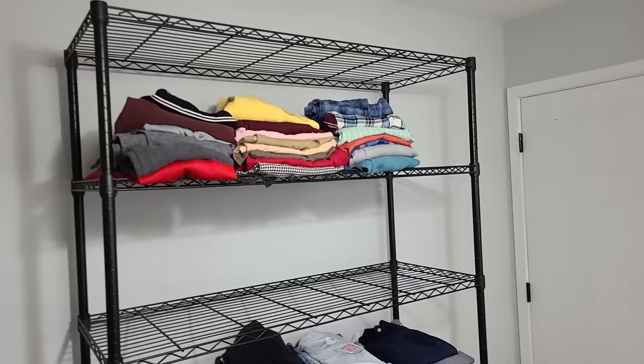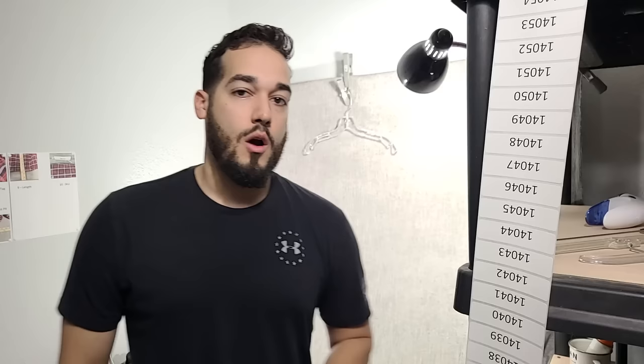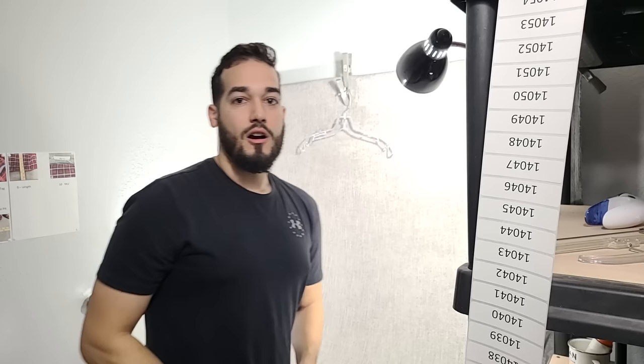First up, my photo setup. It's a great background — I copied Daily Refinements because he seemed to be doing it best when I first started with clothing. I got a couple of cheap lights from Walmart. All in all, it's about a hundred dollars into this photo setup. I use an iPhone 7 Plus and take my photos in square mode. I also have a rolling rack behind me that I normally bring all the way up to my back so I just have to turn and grab the item without walking back and forth.